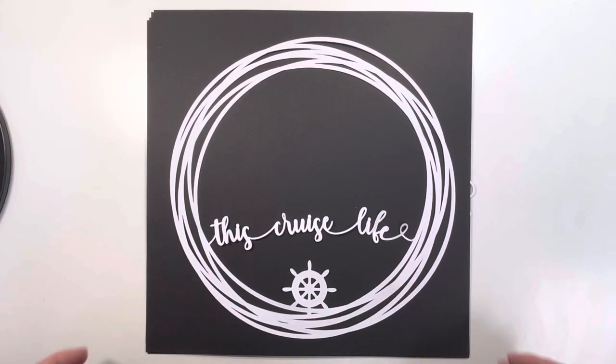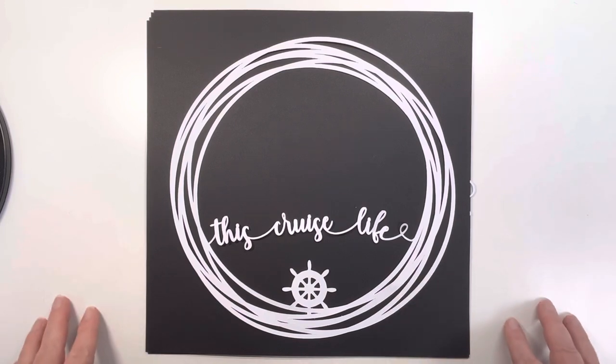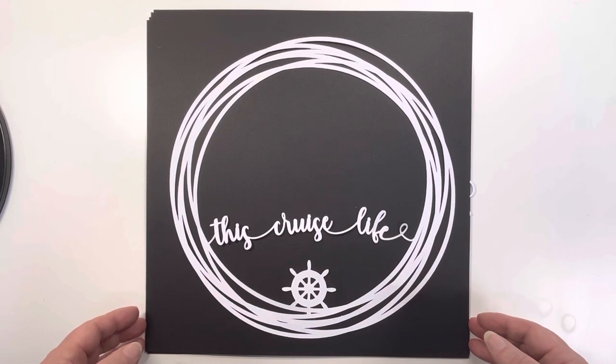Hi, thank you for joining me. So another quick walk through of some of the new products we've got at Hey Little Magpie. I was asked to create some cruising cut files and flare, so that's what I've done.